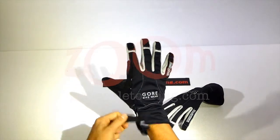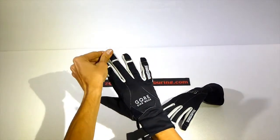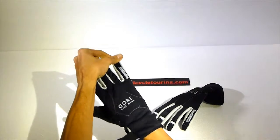Because of that, look at the size chart carefully before you buy the gloves.